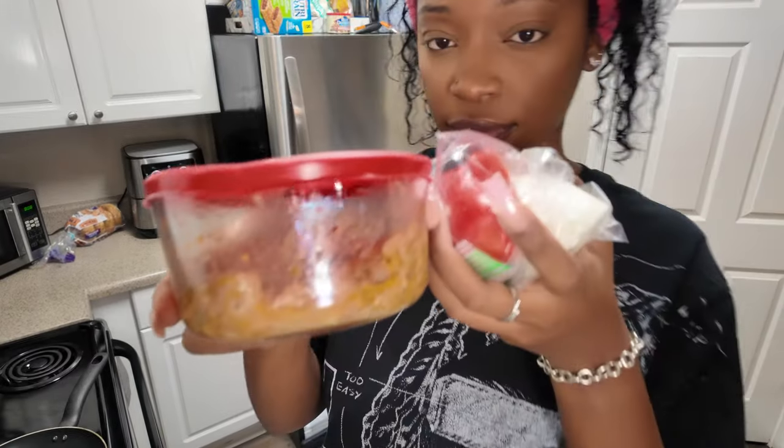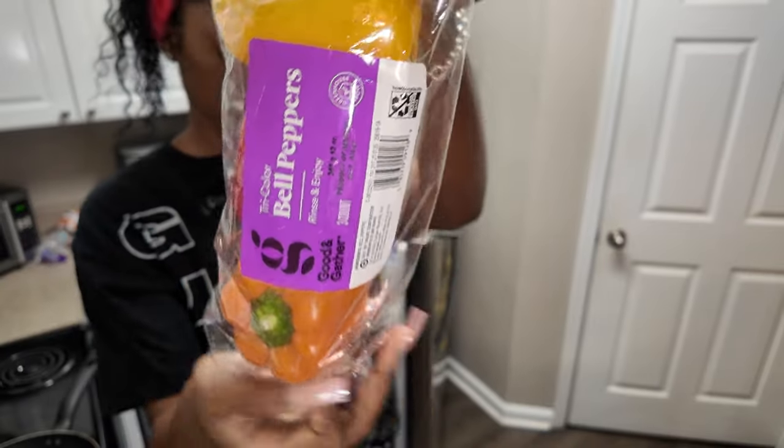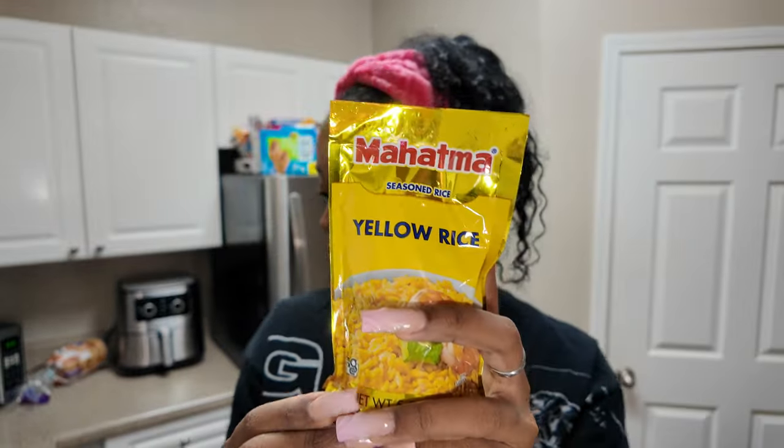Let's get started. Actually, I need to start with the peppers and onions first because I did not pre-cut any, so I'm gonna have to go ahead and do that now. I need to get my cutting board out so we can go ahead and slice up our peppers and onions. And I'm also gonna get started on the rice first because this is gonna take the longest — this is my favorite brand of rice, the Mahatma yellow rice.